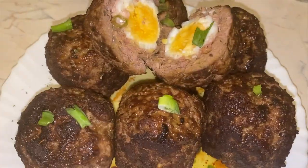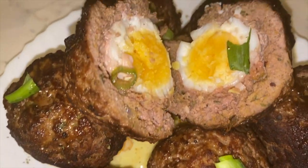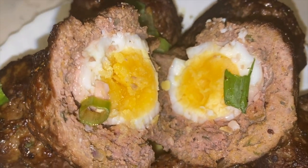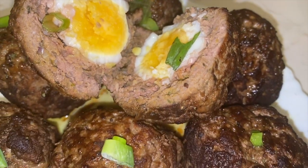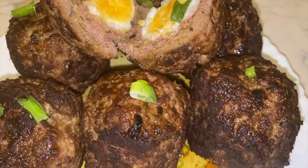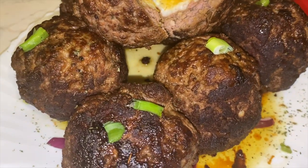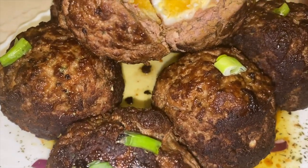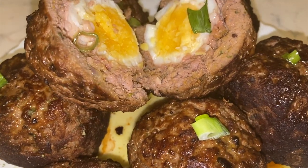And there you have it — beef scotch eggs. I tend to serve this with a side of rice and a nice sauce, or you can have it with a side of salad, chips, or simply just on their own. I hope you've enjoyed cooking with Chim's Cuisine. Please don't forget to like, comment, and subscribe to my channel and be on the lookout for more quick and easy meals from Chim's Cuisine. We'll see you next time. Bye!